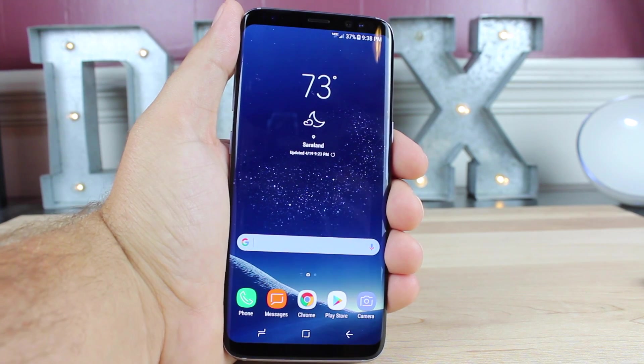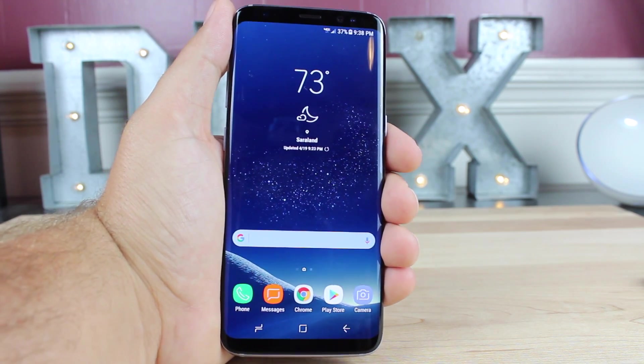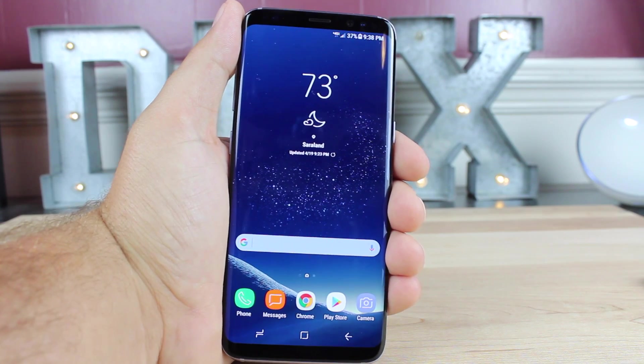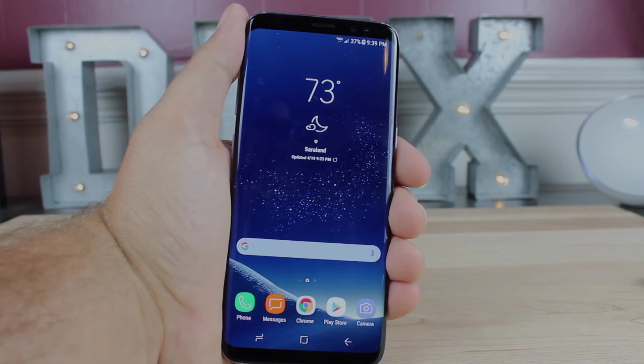Hopefully these tips will help you have a better overall experience with your Galaxy S8. If you like this video, be sure to give it a big thumbs up and subscribe to this channel for more content like this in the future. You can find more of me at droidmoderx.com and follow me on Twitter at droidmoderx. Thanks guys for watching — be blessed, I'll see you in the next one.